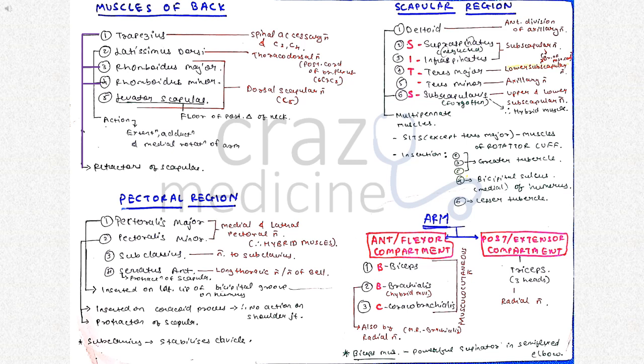Then coming to the scapular region — it consists of six muscles. Supraspinatus is considered the neglected muscle and subscapularis is considered the forgotten muscle. Subscapularis is an example of a hybrid muscle because it is supplied by both upper and lower subscapular nerves. Deltoid and subscapularis are also examples of multipennate muscles. The SITS muscles, except for teres major, are muscles of the rotator cuff.